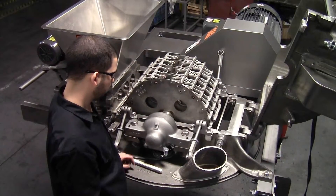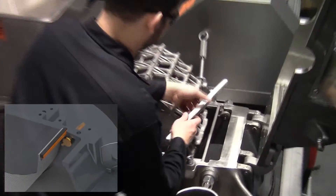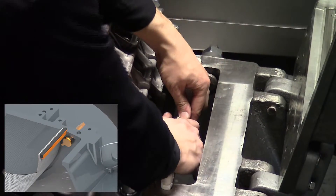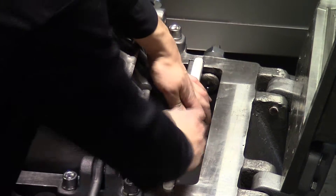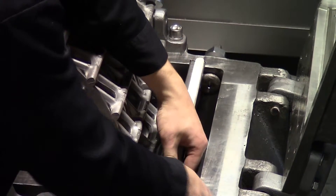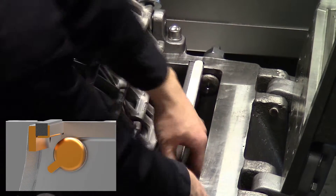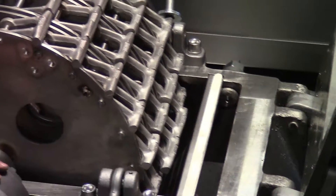Now with the screen assembly installed, we're going to replace the dust seal at the opposite end. Please note that when you have a dust seal with inserts, the backing, which has an L profile, will normally face the other dust seals, so that you have the two Ls facing one another.